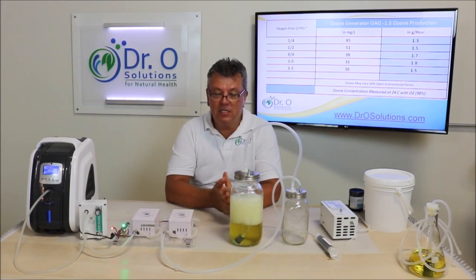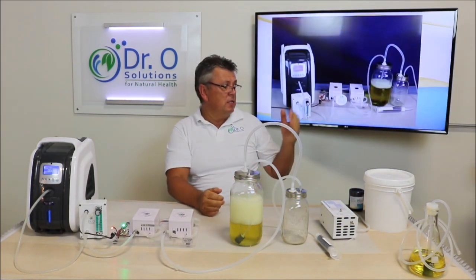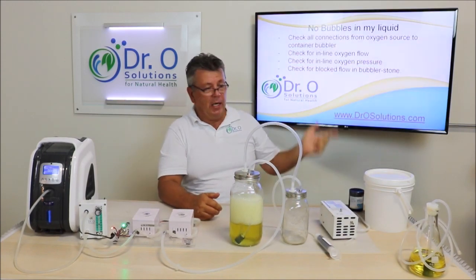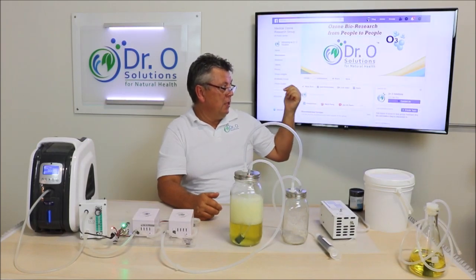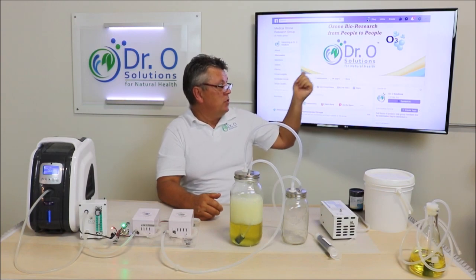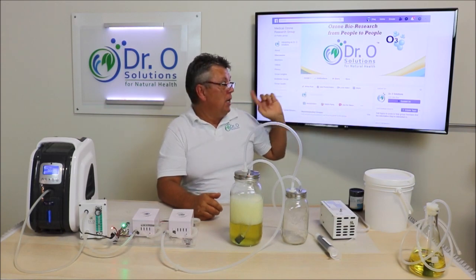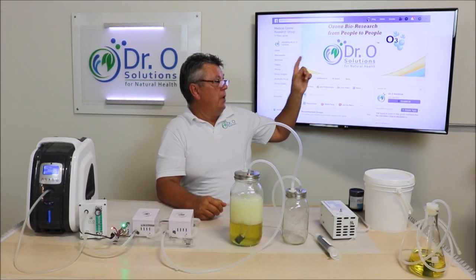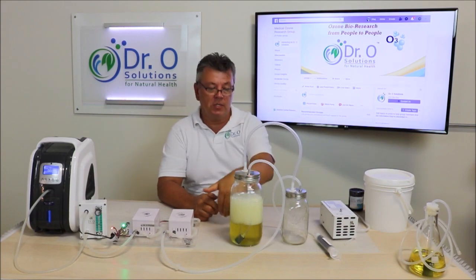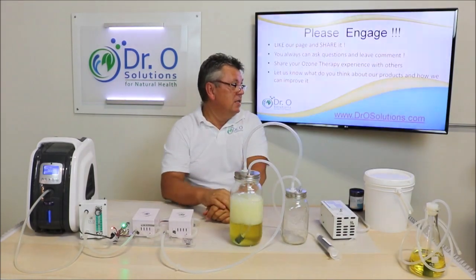I think that's it, folks. If you have any questions, please give us a thumbs up or post your questions on our Ozone Bio Research group on Facebook — currently more than a thousand members. It's the Dr. O Solutions group, also now called the Bio Field Research Group. You can always ask questions there, in the comments below this video, or contact us directly.